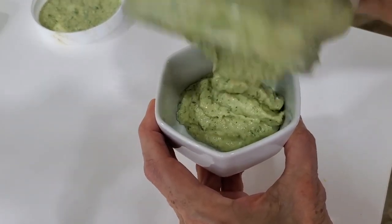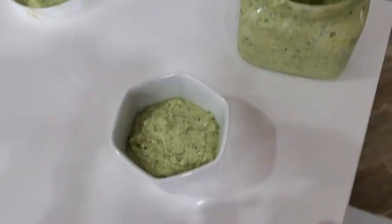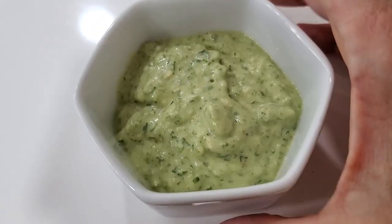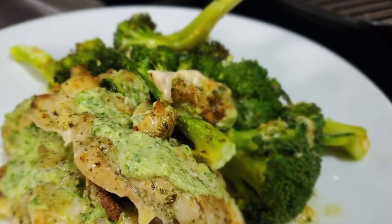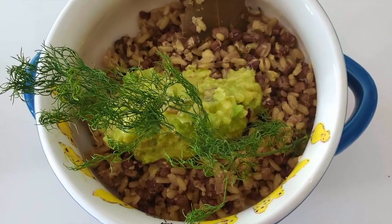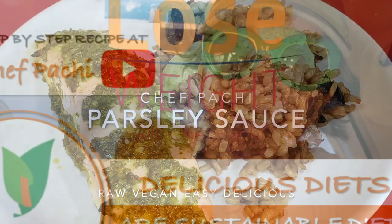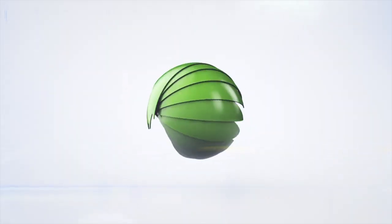If you want it to be smoother and less thick, you can add a tablespoon or two of water. You can also swap the soy milk for your favorite kind of milk. Subscribe and turn on the bell for recipe updates with Chef Pachi!